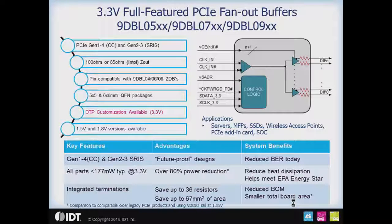Let's switch gears to the fan-out buffers. These are simpler than the ZDBs because they have no PLL inside, which means they have about 40 milliwatts less power consumption. They support all of the upcoming PCIe express reference clock requirements for Gen 4 and Gen 2 and 3 ESRS. Again, the same 100 ohm and 85 ohm offerings are in the family. These are pin compatible with the ZDBs — the 9 DBL04 is pin compatible with the 9 DBL05, the 9 DBL06 is pin compatible with the 9 DBL07, and the 9 DBL08 ZDB is pin compatible with the 9 DBL09 fan-out buffer.